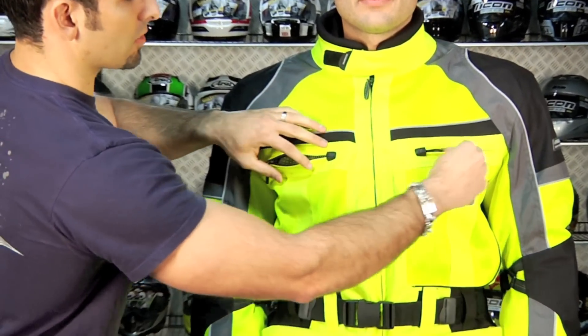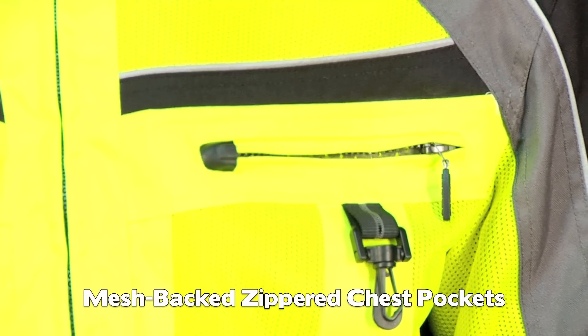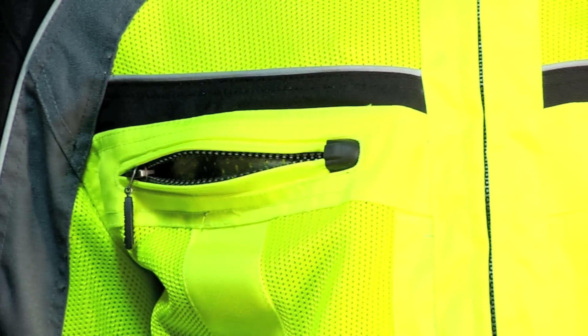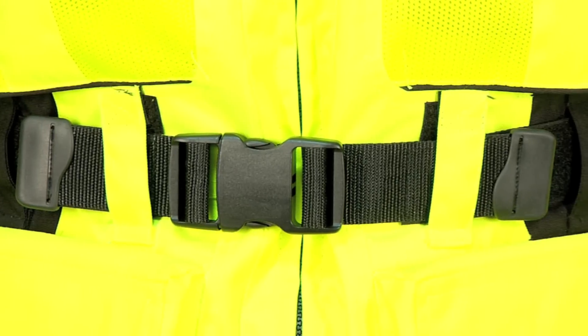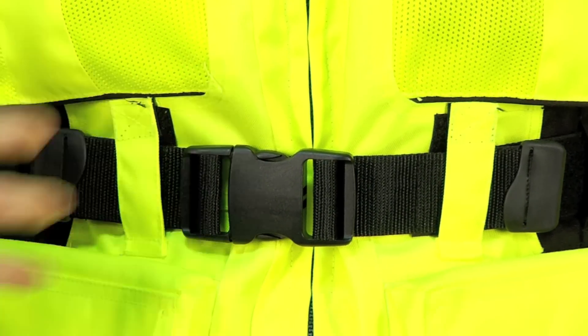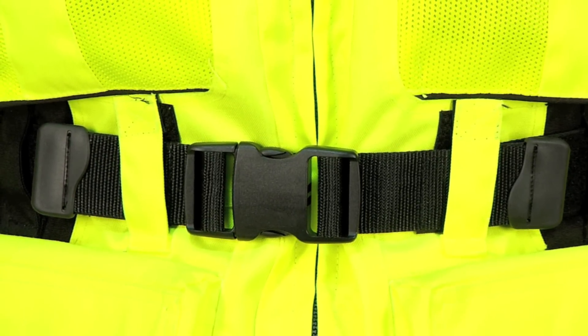You have additional venting across the front to flow even more air, and Olympia's stepping up their game here by adding zipper garages — it's just a nice finishing feature. Moving down the jacket, across the front we have a belt that allows eight inches of adjustability, so depending on your build, whether you're a thin guy or have a little more to work with, you're going to have enough adjustability to cover you across the board.